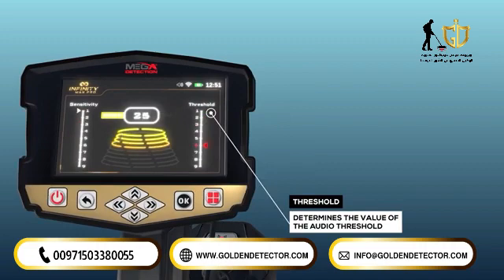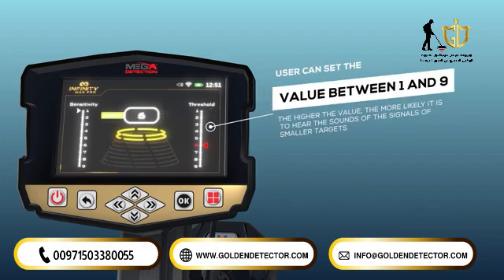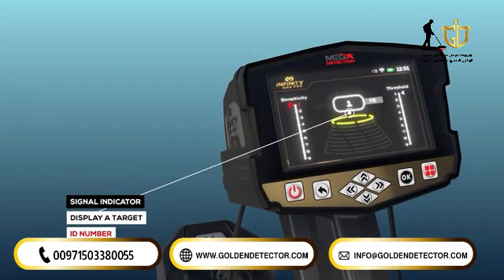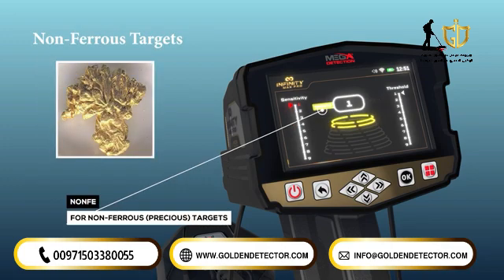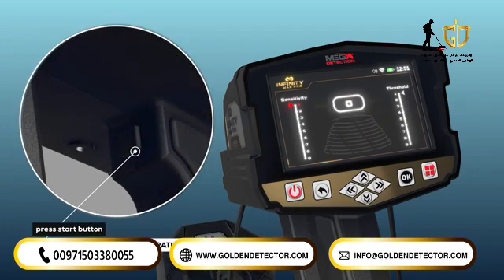Threshold: a vertical indicator on the right side that determines the value of the audio threshold. The user can set it to values from 1 to 9. The higher the value, the more likely the device is to signal the detection of smaller objects; selecting lower values will result in signals from larger objects. Signal indicator: a graphical indicator in the middle of the screen displaying a target ID number and FE/non-FE indicators — FE for ferrous objects, non-FE for non-ferrous objects. It includes a set of circles with increasing diameters from top to bottom that light up based on the signal strength of the target the search coil passes over. Ground calibration is done in this mode by pressing the start button.